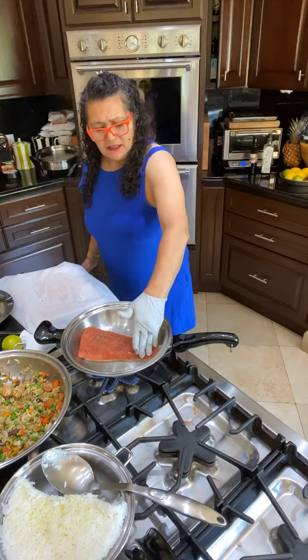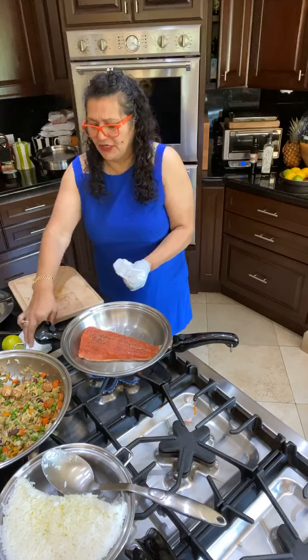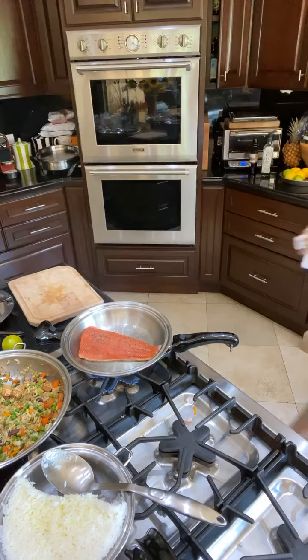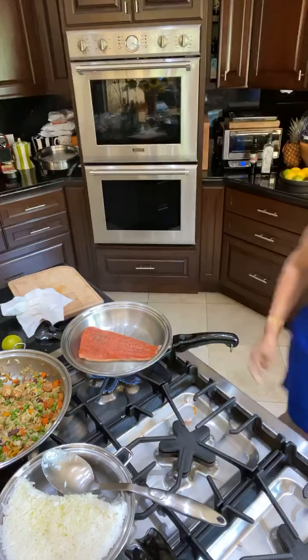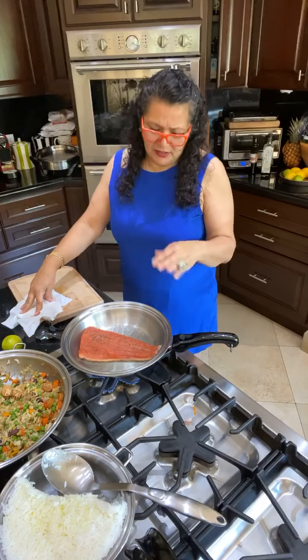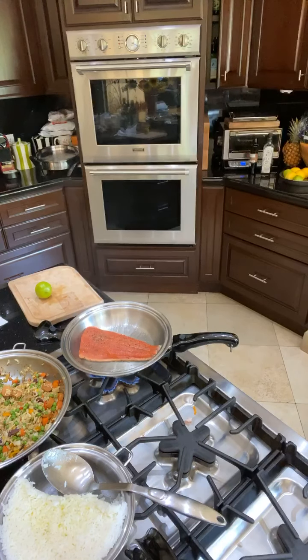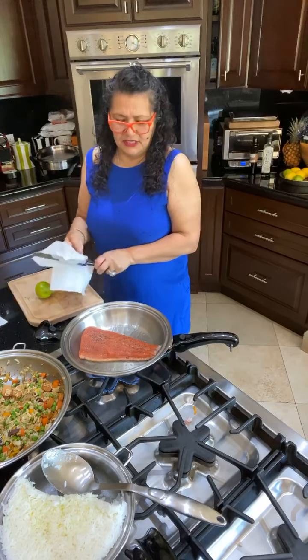Press it so the skin gets really crispy and doesn't curl. Salmon is something you don't need to cook for a long time — you can literally eat it raw. Give it a good five minutes on this side so it's really crispy and really brown. Before I make the eggs, I'll make sure I take care of this, and then I'll get some lemon slices. Last night I made this salmon with wasabi mayonnaise — it was out of this world.